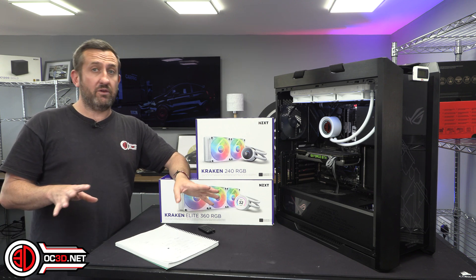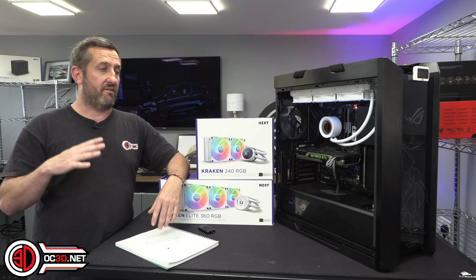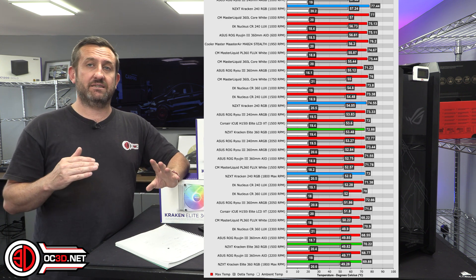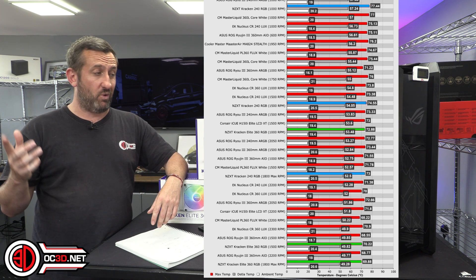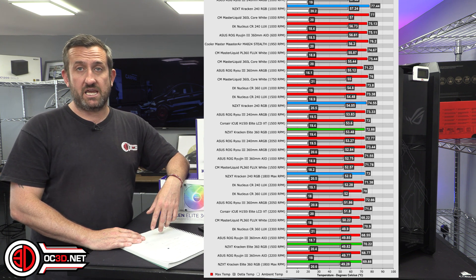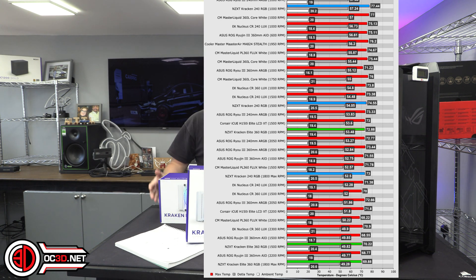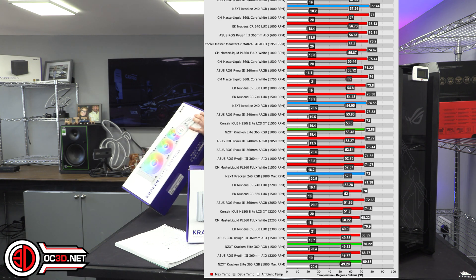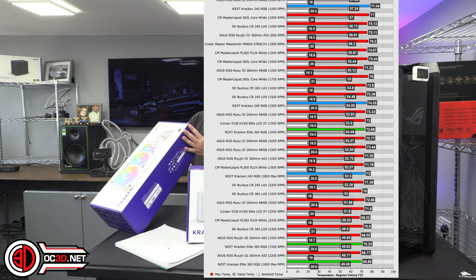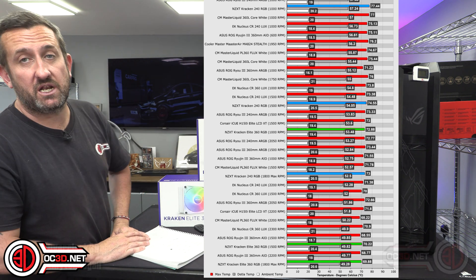The maximum run and the 1500 run were outstanding, and the 1000 rpm run was epic as well. Even the 240 didn't shame itself among the rest of the pack - it was one of the best 240s I've ever tested. NZXT, you've done wonders with these fans. Looking at the box they are F120 RGB Core fans, and this AIO absolutely loves them.